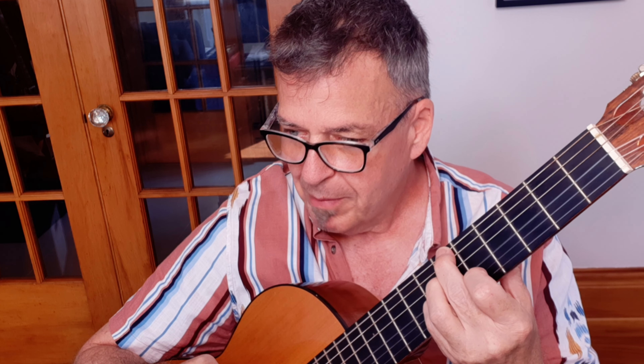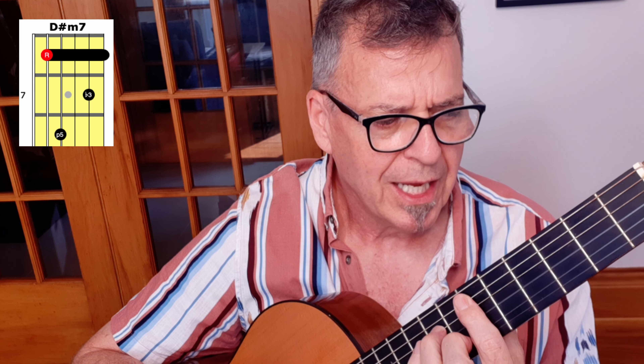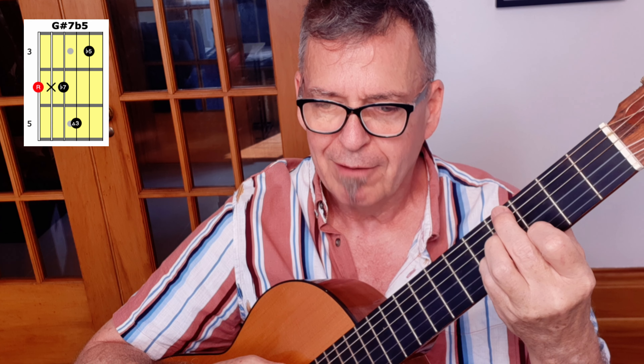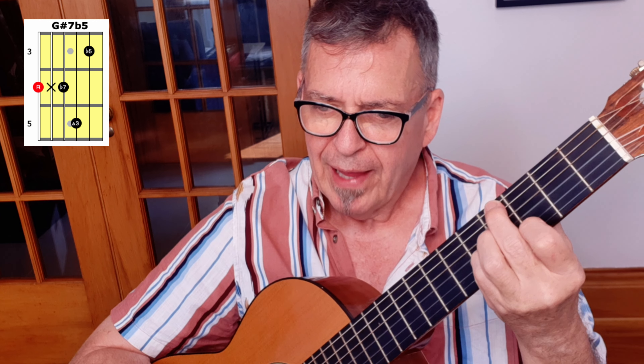The A sharp 7 flat 5 is a very commonly used chord in lots of samba and bossa nova, because it creates so much tension in a simple chord voicing. And then D sharp minor 7 — 'She looks straight ahead, not at...' — and then G sharp 7 flat 5. Same voicing we used a moment ago on the A sharp 7 flat 5, now just 2 frets lower.